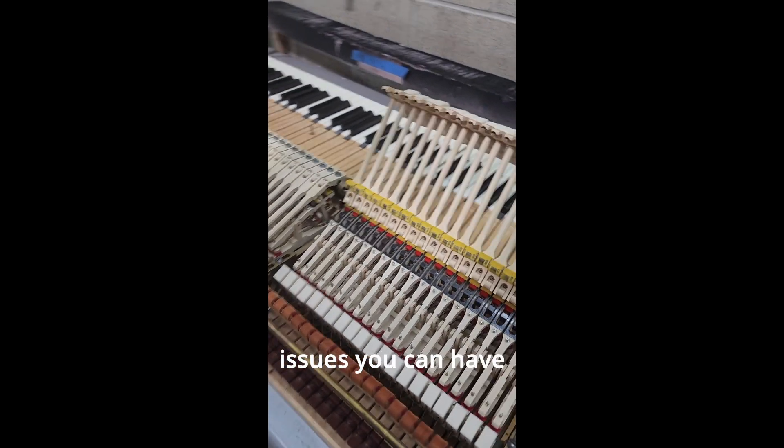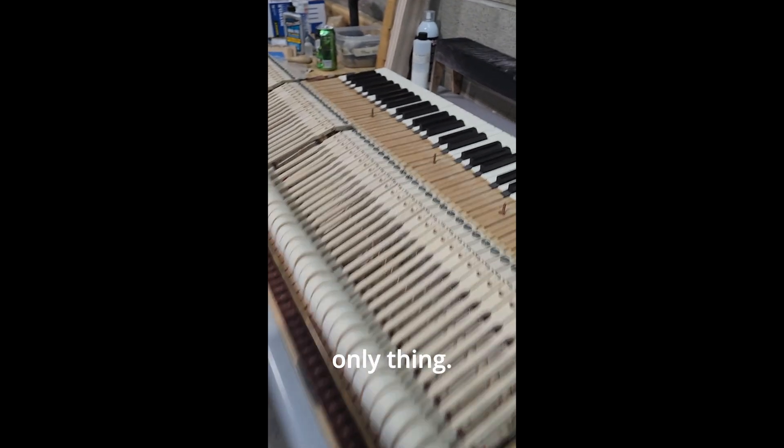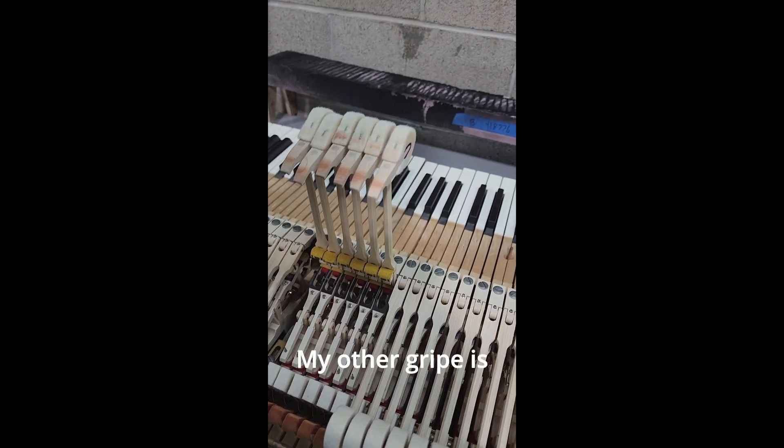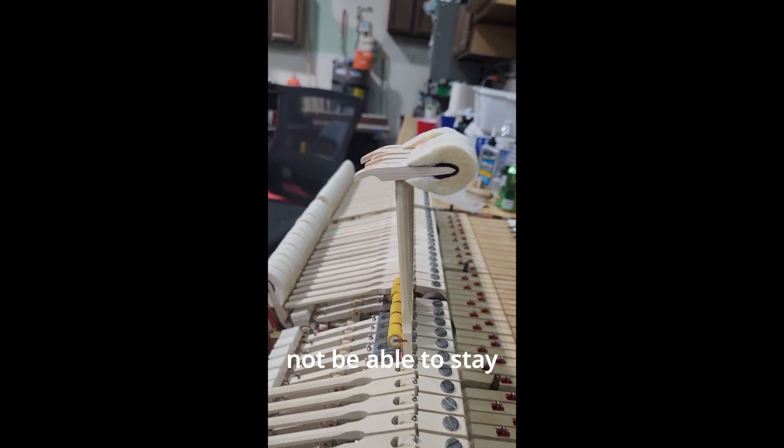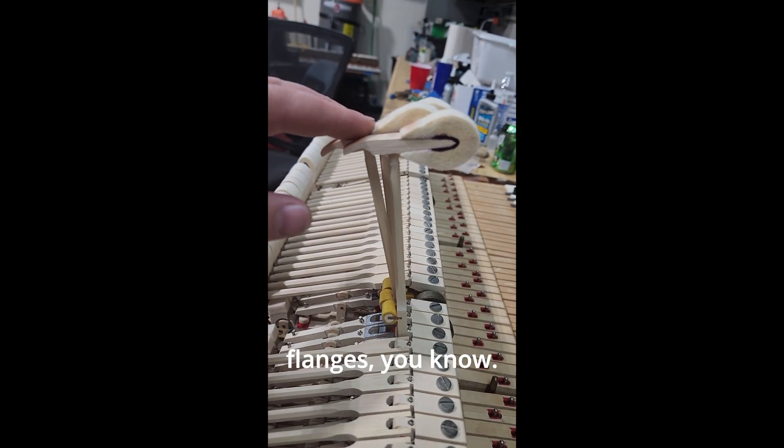Just some of the issues you can have when you get a rebuilt Steinway and you mix aftermarket parts. But that's not the only thing. My other gripe is this: those are not straight up and down. They should not be able to stay up like that. There's too much friction on these flanges.